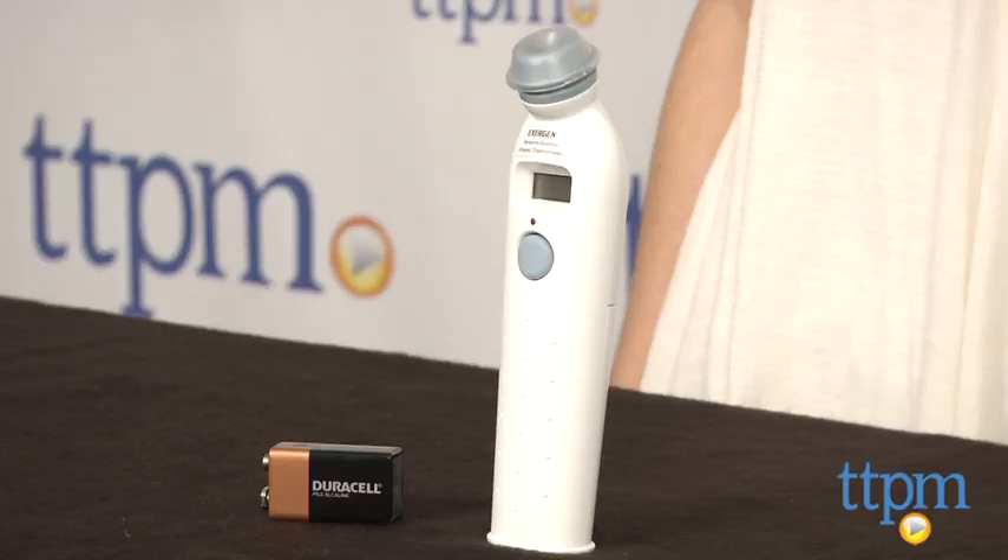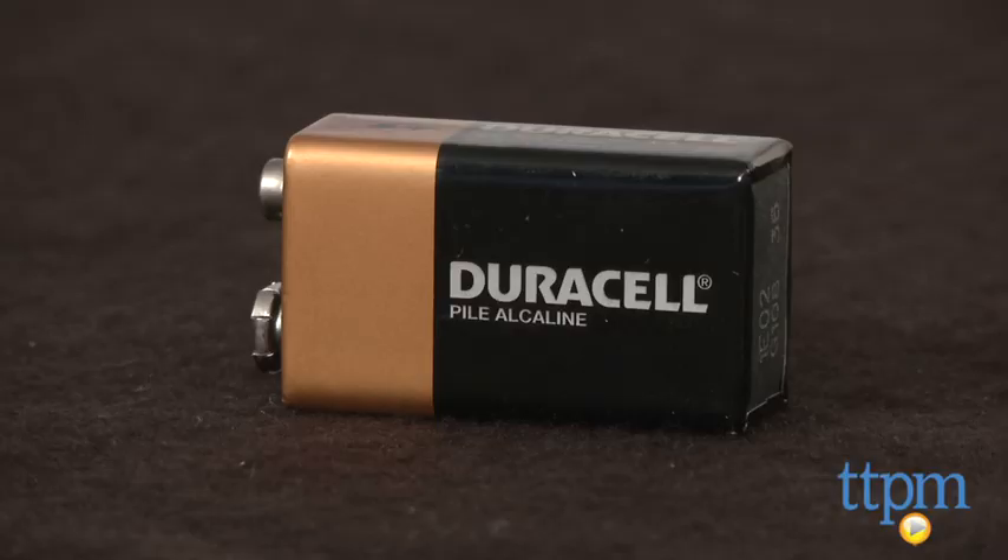Hi, I'm Tammy with TTPM. As a mom of two-year-old twins, I have tried every method of taking my girls' temperatures and am yet to find an easy one, until today. This is the Temporal Artery Thermometer from Exergen.